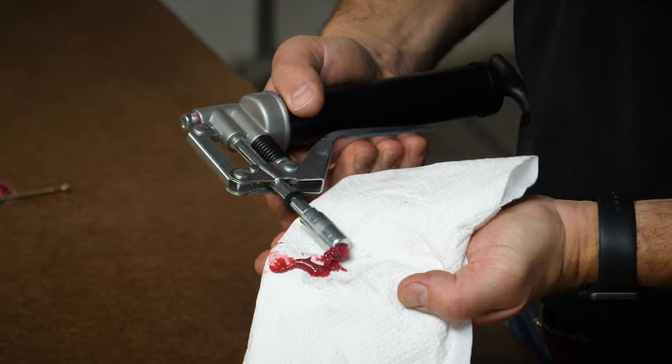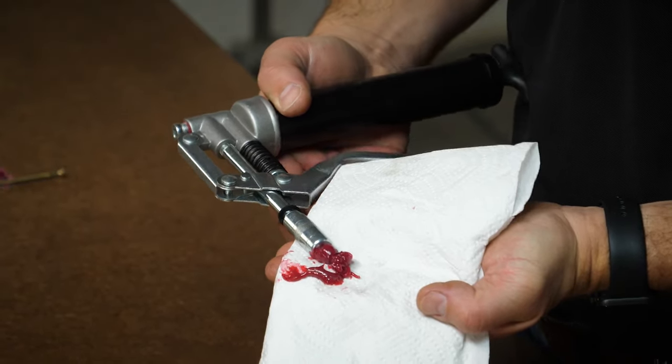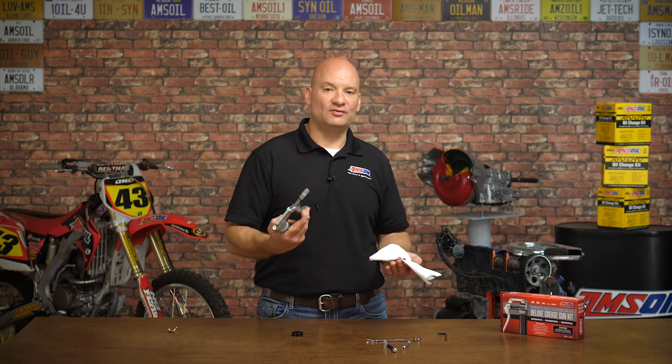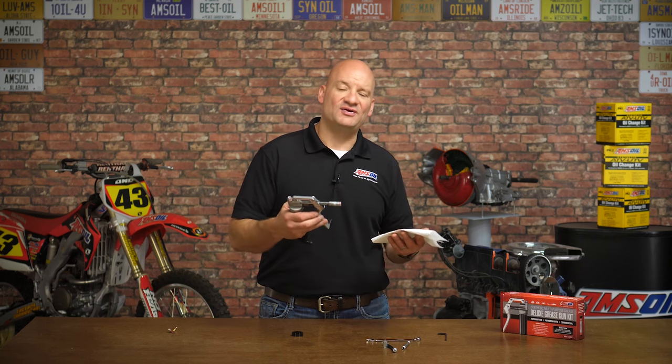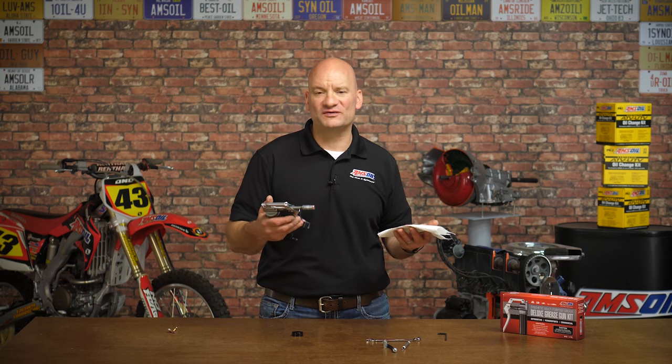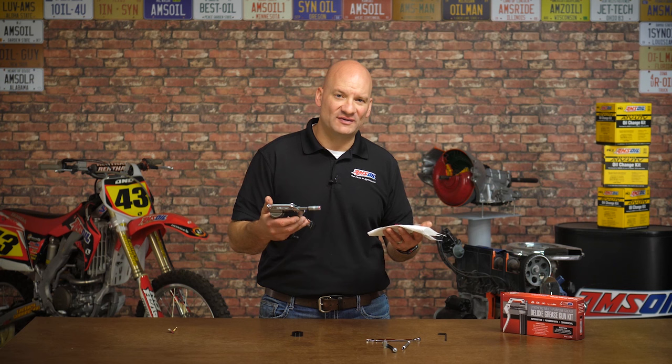There we go — you can hear the air squirting out of there. Once you get a good flow of grease, wipe off the nozzle and you're ready for use. The key is to be patient; you have to spend some time getting the air out of the gun. Sometimes it'll take a little bit and it won't go perfect at first — but that's the struggle most people encounter when trying to load a grease gun. For more information about where you can get our grease gun, check out amsoil.com. Thanks for watching, we'll see you next time.